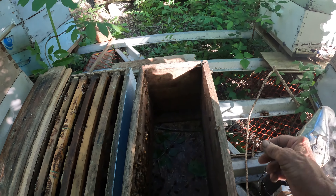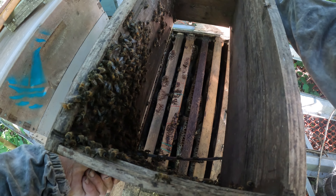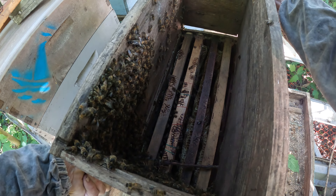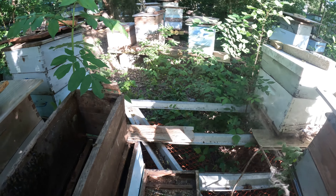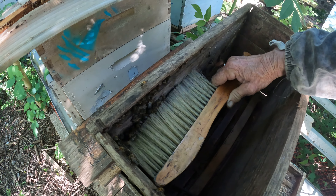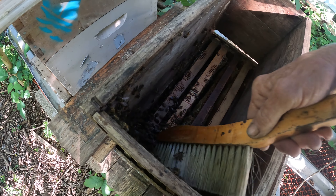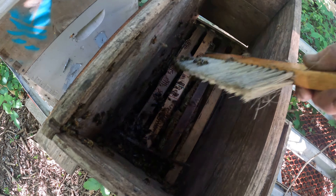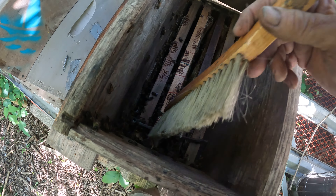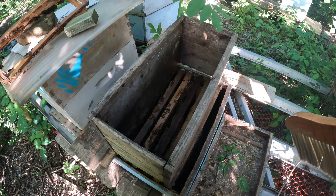Then I take this and put it right above here, and I just brush them down with the brush. And down they go — into the honey. And they're good. There's a million drones. Oh, that's the time of year. They're all in the city.